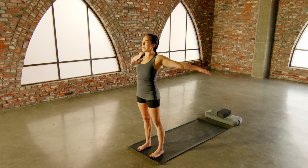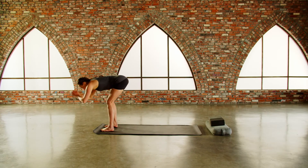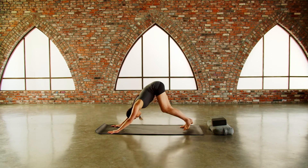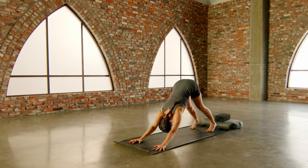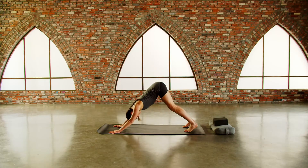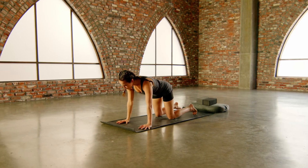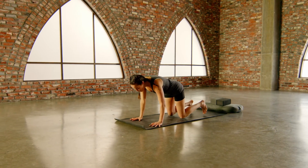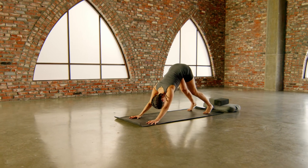Sweep the arms up, inhale, forward fold all the way down, exhale, step back into a downward facing dog. We're going to do that same building of the inhale here — start with four and go up to eight. Know that at any point if it's not working, drop the knees and take the breath from there, or breathe up to the number that feels accessible for you. So let's do it together, exhale your breath out.